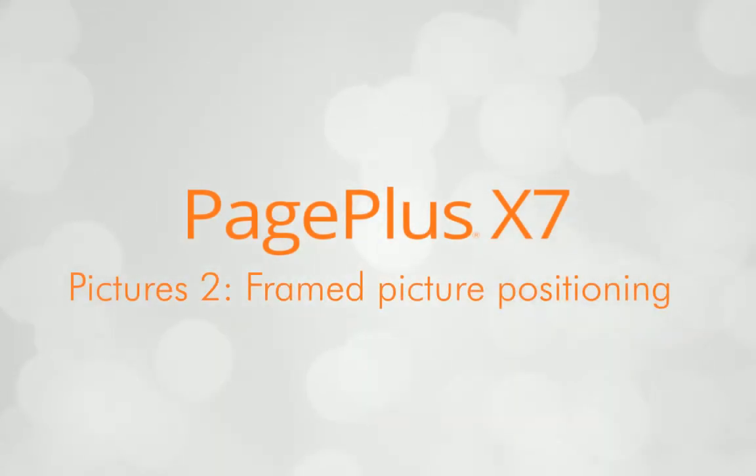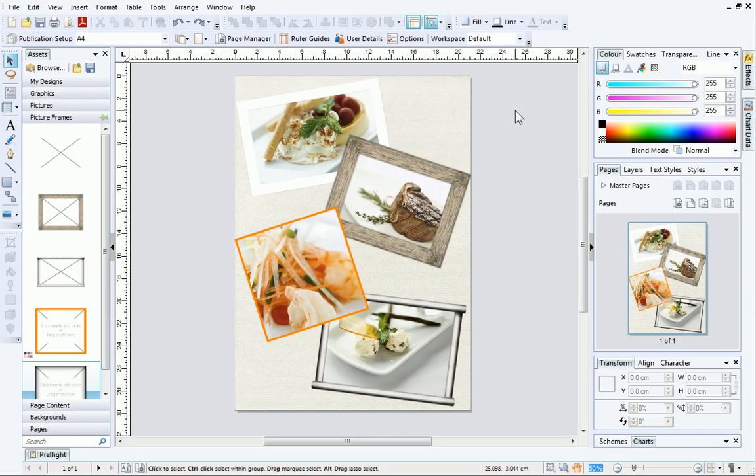Once your pictures are positioned in your publication, it's time to fine-tune them. This is really easy to do and ensures that your pictures are displayed with perfect picture composition. To demonstrate framed picture positioning, I'm going to use this publication created from the first video tutorial in this series, Pictures 1 – The Basics.